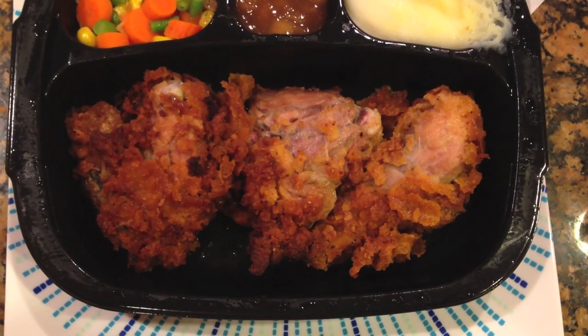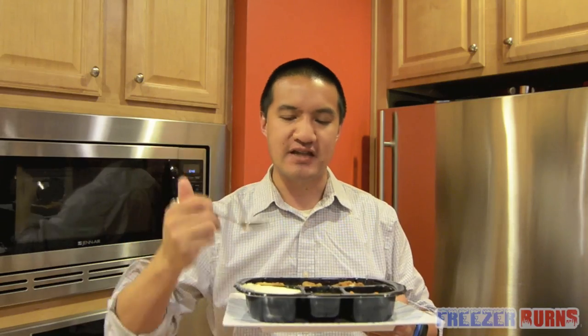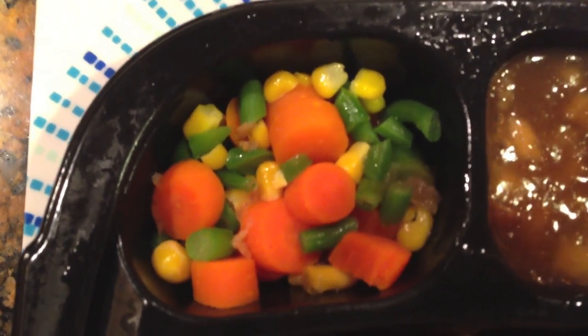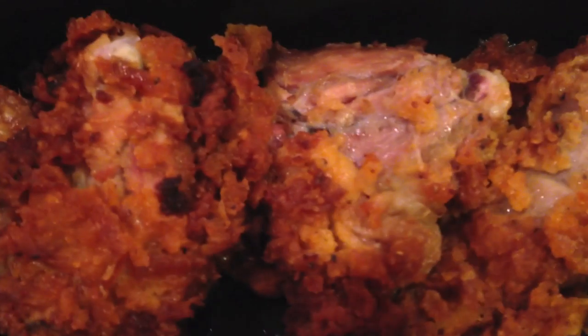I've taken this Hungry Man Spicy Classic Fried Chicken out of the microwave. Here's how it looks. The chicken is abundant — crazy, crazy amounts of classic fried chicken going on here. Three big pieces of chicken. That is Hungry Man style. The mashed potatoes look like standard mashed potatoes. The apple dessert looks like just a little dark puddle with little pieces in it. And the vegetables look nice and fresh — we got some carrots, we got some corn, we got some green beans.